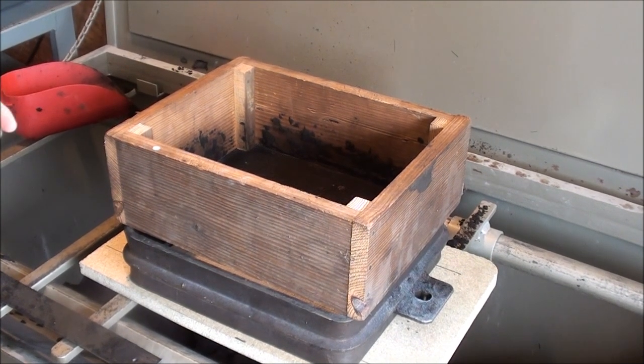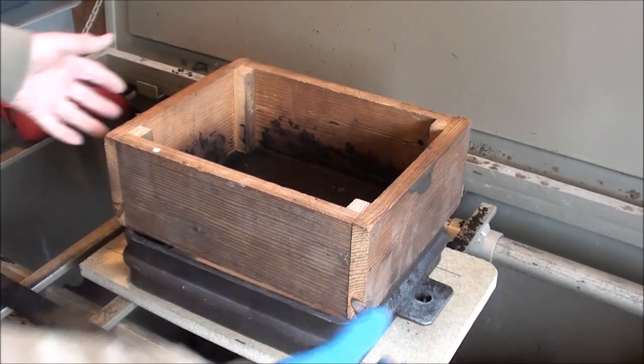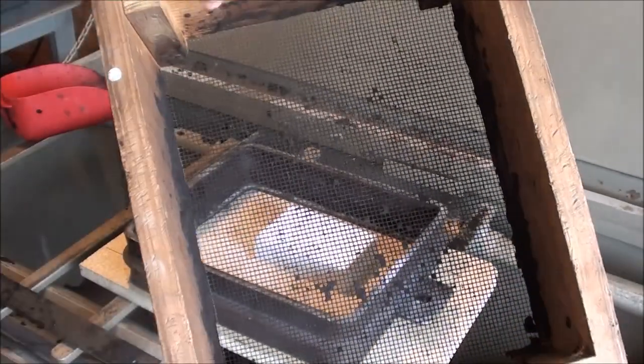This is a homemade riddle. I've got a better one down in there too, but this is just the right size, and it's a 1 1/8 inch screen.